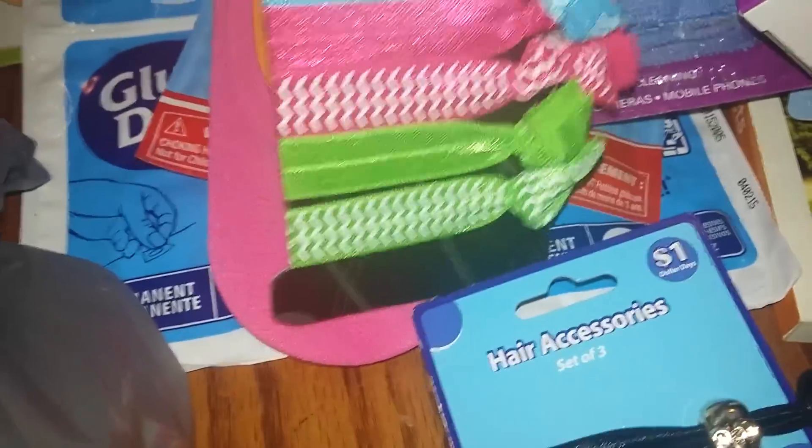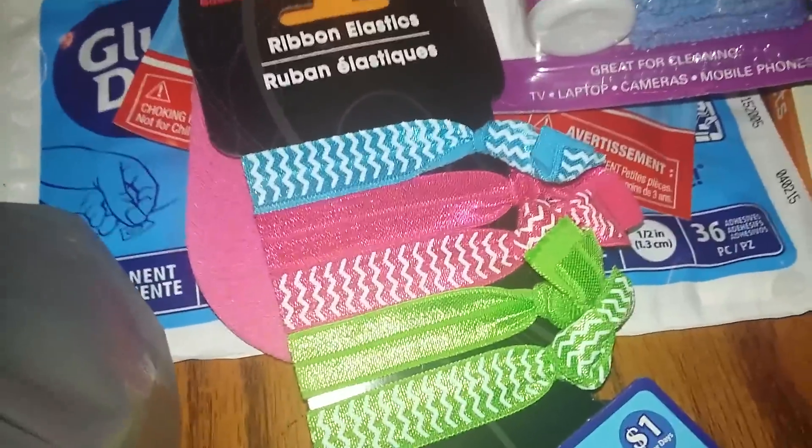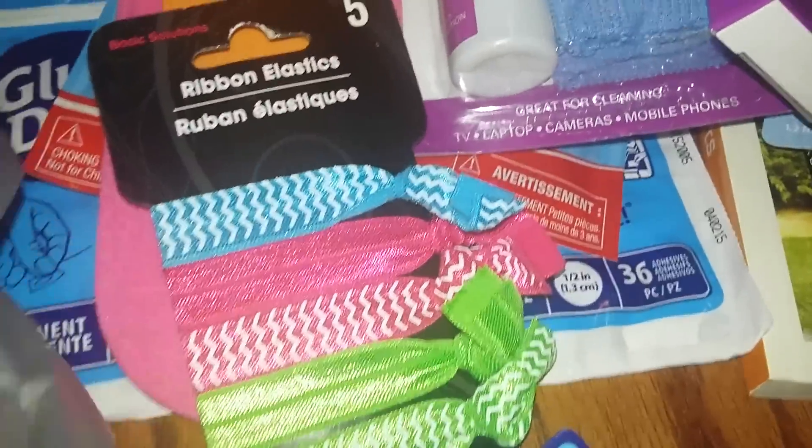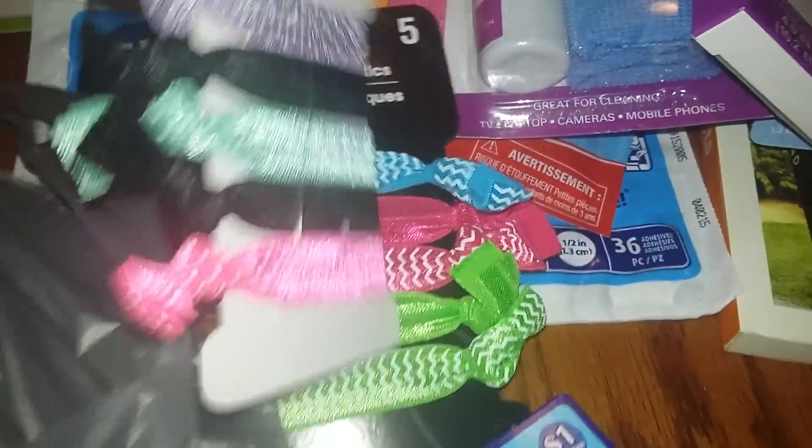I grabbed a few hair accessories — they have a little skull on them. You don't have to use them just for hair; you can also use them as bracelets. I grabbed a few packs of those dotted ones too. I got some razors and these double-sided heart rocks — I use those a lot.